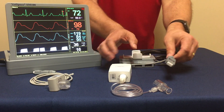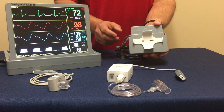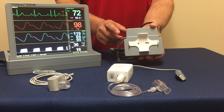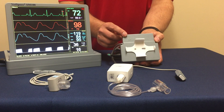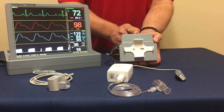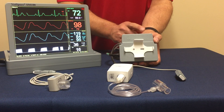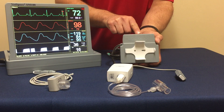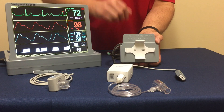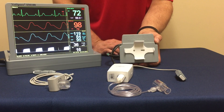This is able to connect right to the multi-parameter module that comes with the SM100 model. The module has three ports: one for your SpO2, one for your respiration and CO2, and then also one for your ECG and temperature. For the capnography function, we're going to be focusing on this middle port. Either of these two modules or sensors are able to connect directly to that port.